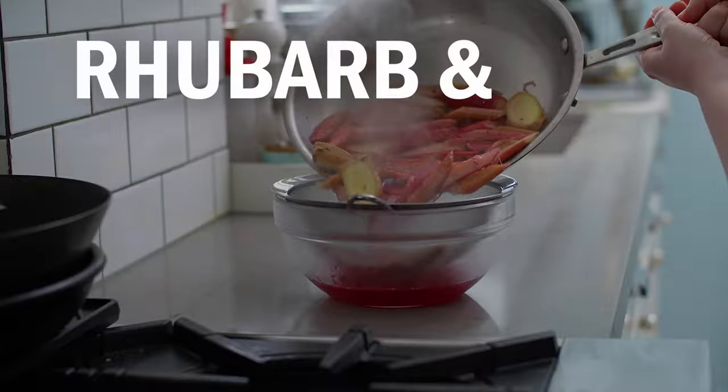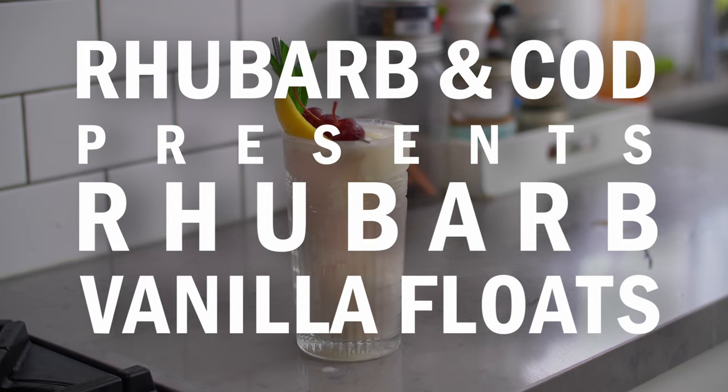Hi, I'm Susan Keefe from Rhubarb and Cod and today I'm making Rhubarb Vanilla Floats. To me, floats are the unsung heroes of the frozen dessert world. They just don't get the attention they deserve. Perhaps it's their high sugar content or their fairly retro status, but I feel like I see them less and less. So allow me to voice my ardent support for the float and put forward a slightly less sugarific homespun version.